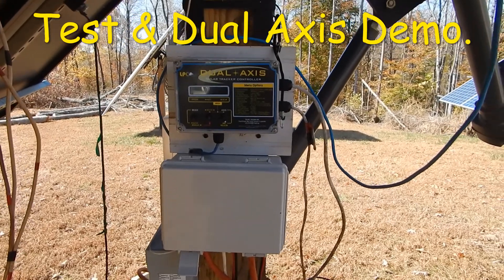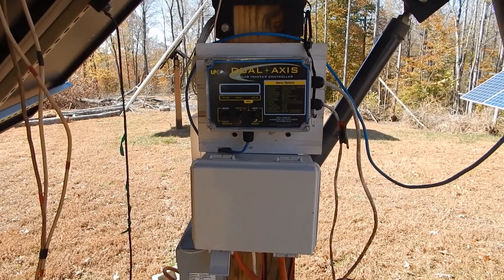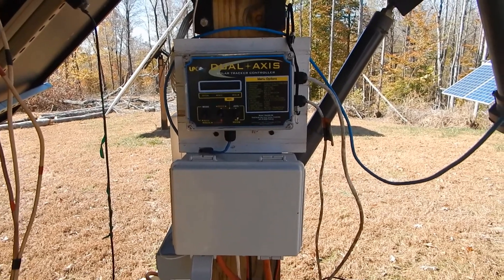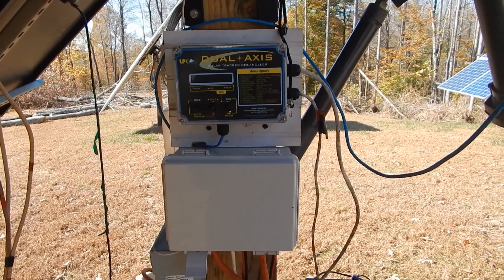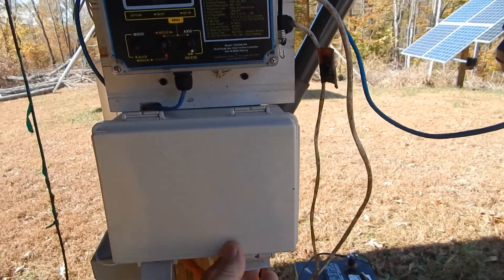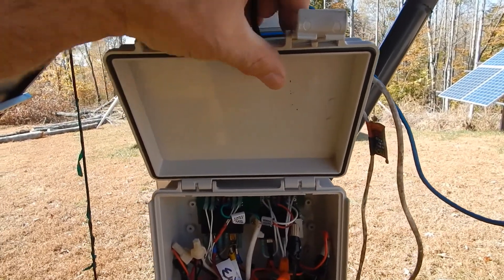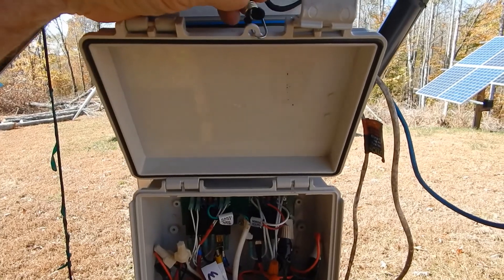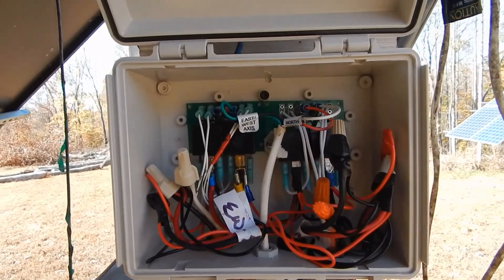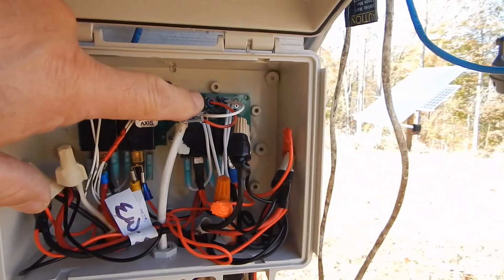Today is Friday, about 11:20 a.m. Wednesday and yesterday, for about a total of nine hours, I messed around with these two solar trackers installing these boxes. Inside here are the relay boards — this side is east-west, that's north-south.